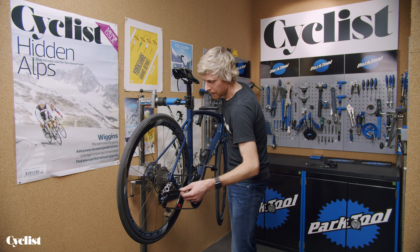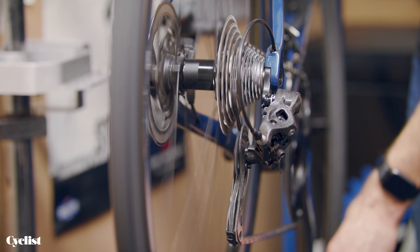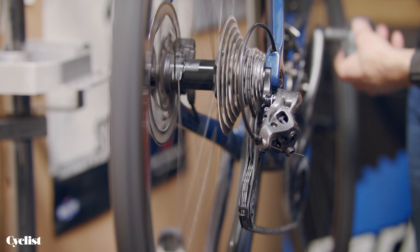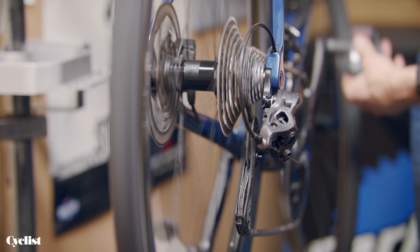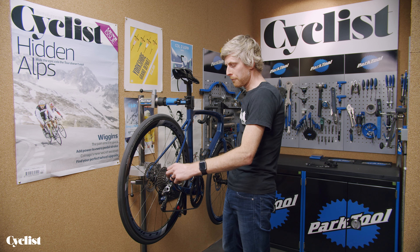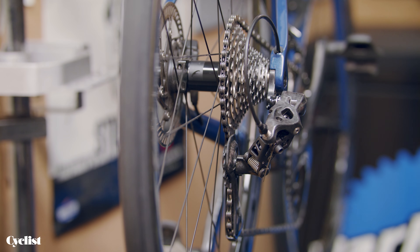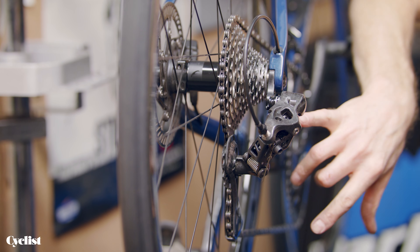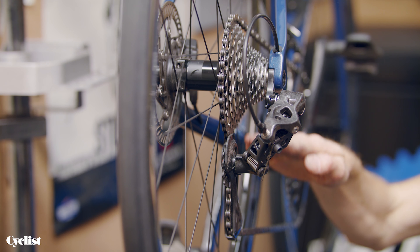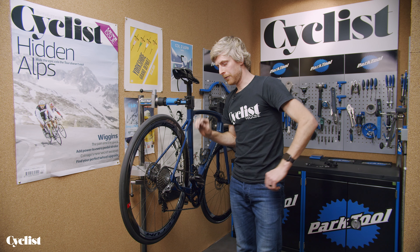I would probably put another half a turn on that just to sweeten up that upshift slightly. Check it all the way up the cassette and back down. One final check at this point is to revisit the B-tension — shift all the way up to the top sprocket and have a look at that gap with the chain now fitted and the derailleur under tension, checking how the top jockey wheel is sitting beneath the upper cassette sprocket. That B-tension screw governs that gap, and you want about six to ten millimetres, although some manufacturers specify an exact gap, so check the installation instructions.